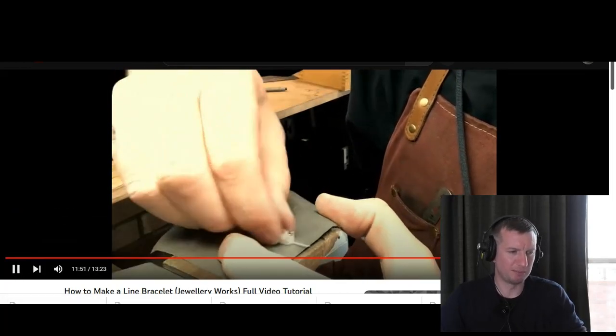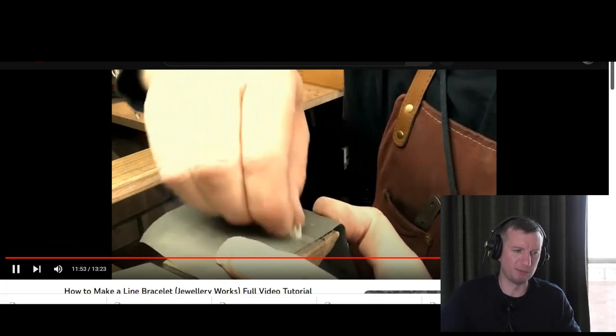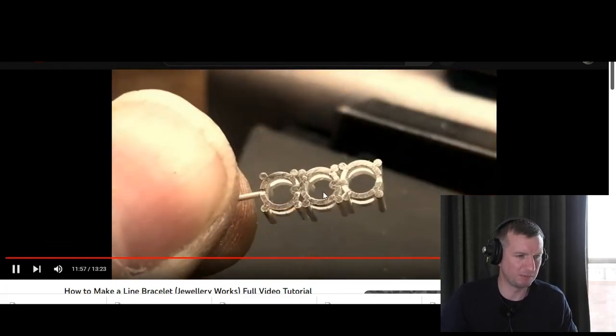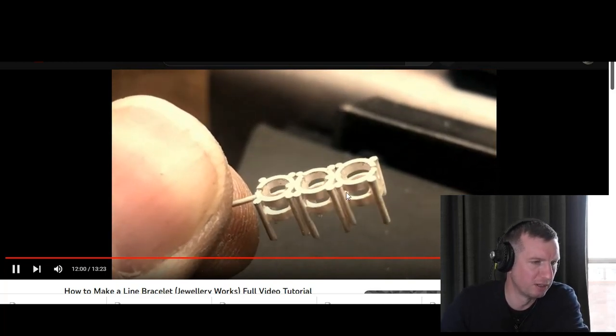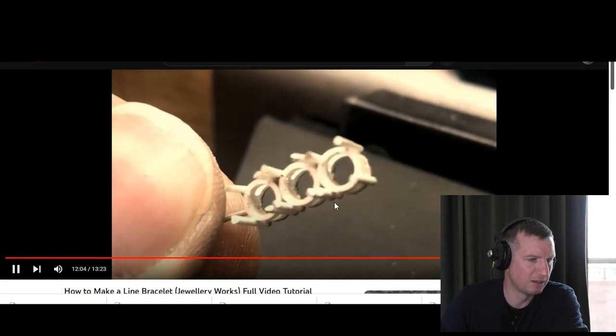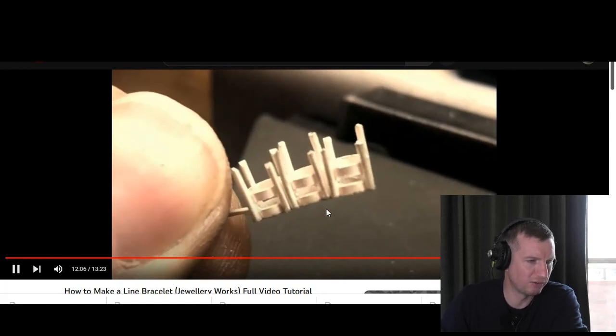A lot of jewelers put paper down and scuff the bottom — I'd be using my paper disc for that job. Look how neat they are — they all look pretty good, nicely made and holding straight really nicely.